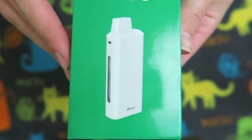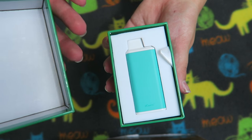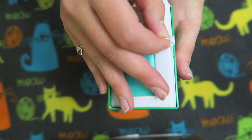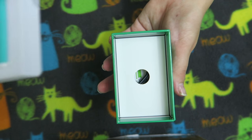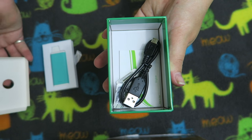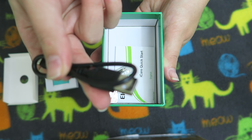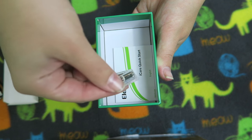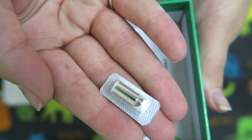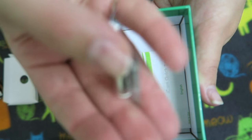Alright, here it is and we're going to open it. Oh look at it — it's so cute, oh my gosh it's so little. So we'll take the device layer out and I'll show you guys what it comes with. Looks like we have the USB charger — micro USB to USB. Oh my god, these are the smallest coils I've ever seen. Check out these itty bitty coils — it comes with two of them. They're adorable.